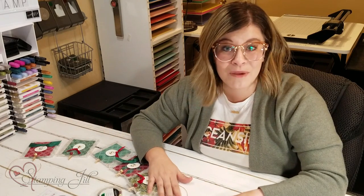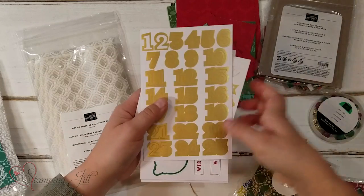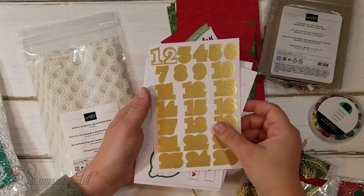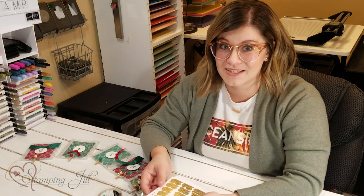In the Memories and More card pack you get some stickers, and some of those stickers are numbers 1 through 25. In my mind that's perfect for an advent calendar — 25 days of Christmas — and so that's what I decided to do.